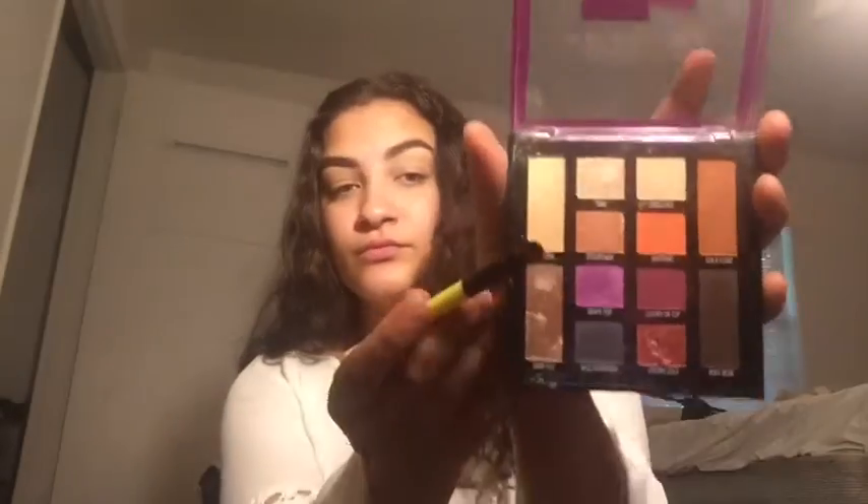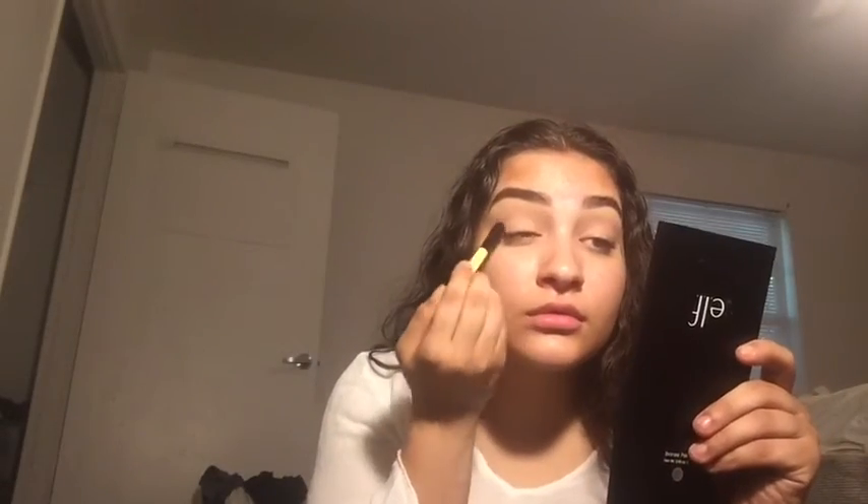Hey guys, welcome back to my channel. Today I'm going to be doing this golden goddess look for you. I'm taking my Milani eyeshadow primer and setting that on my eyes so when I do my eyeshadow it will look nice and pop. Now I'm taking my Soda Pop palette, taking the color Chillin, and putting that all over my eyes as the base of all my shadow.